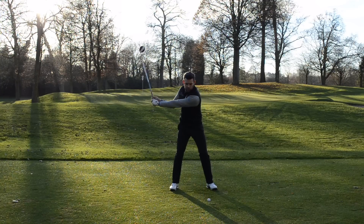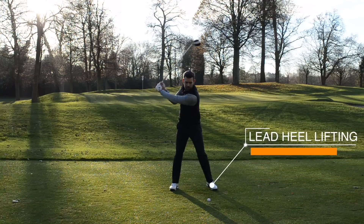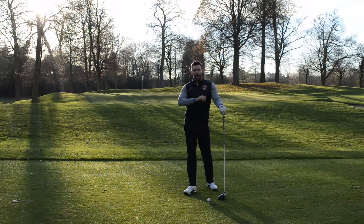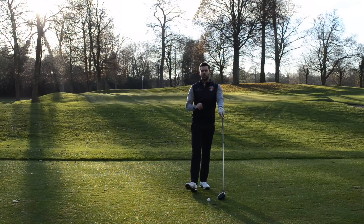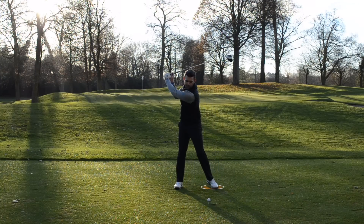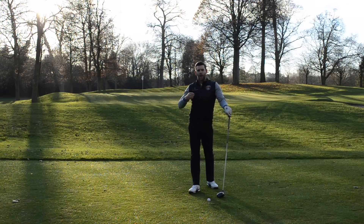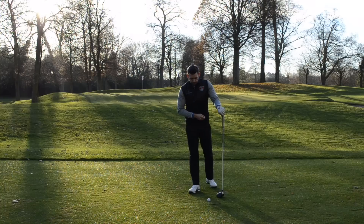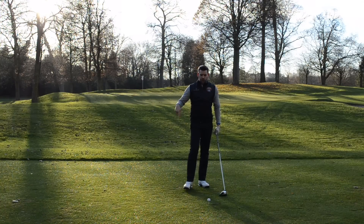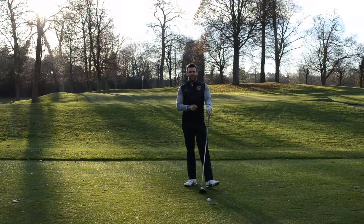As you make your backswing and get towards the top, there may be some lifting in that lead heel — this is absolutely fine. If it happens in your golf swing, I'd suggest you leave it well alone. Many golfers who make this move find it's a great way to initiate their downswing by re-planting the heel, using it as a trigger to start the downswing. So we've agreed the trail heel can move at the finish, and the lead heel can move at the top of the backswing. What about impact?